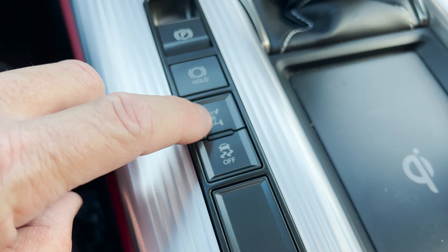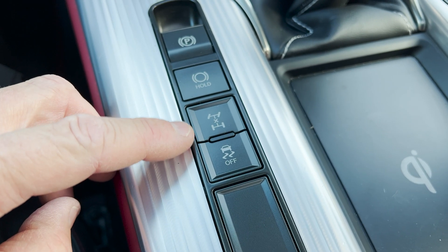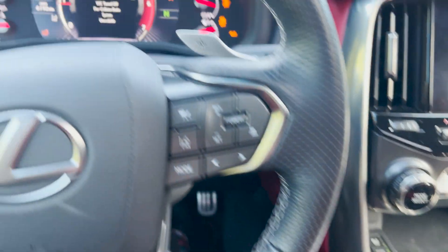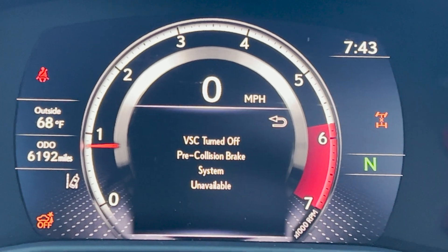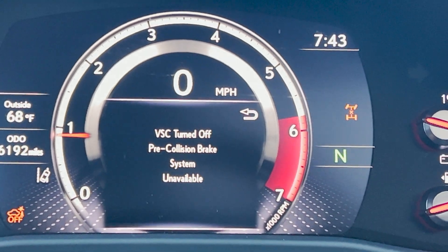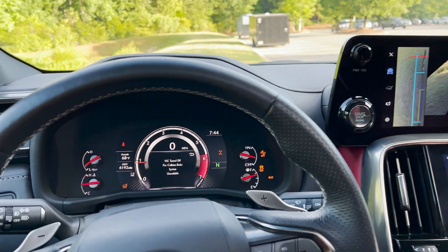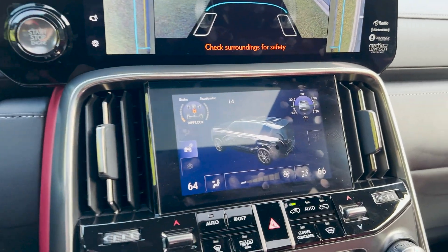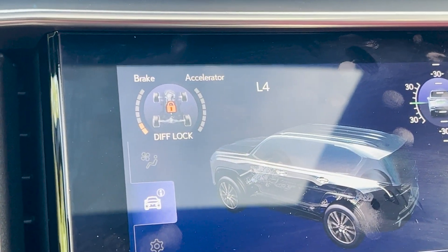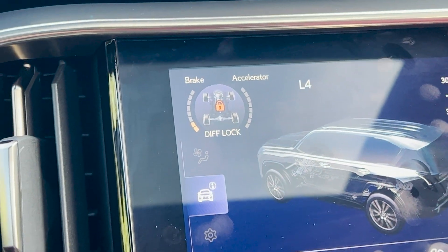What that means basically is it locks it in the center, so again, power is distributed between the front and the rear. So here we go — that's the button right there, and it matches on the dash. So what do we do now? Well, number one, we can start moving as soon as we put it into drive. This is a low-speed system — you do not want to do this at higher speeds and you won't be allowed to; it'll disengage. So anyway, we've got it locked in the center.